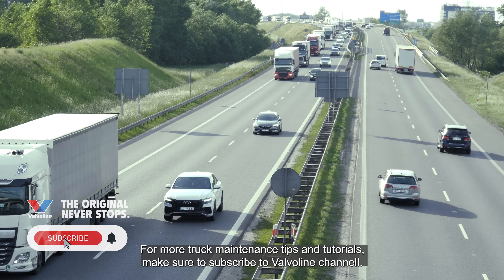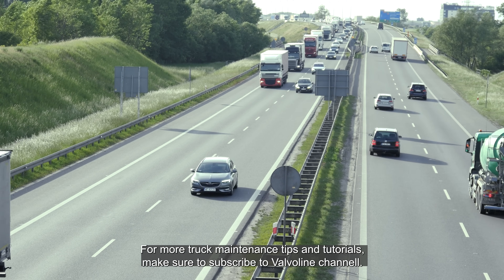For more truck maintenance tips and tutorials, make sure to subscribe to the Valvoline channel.